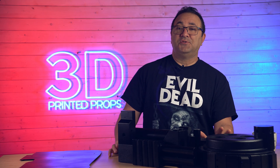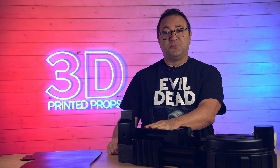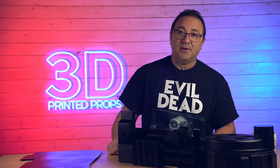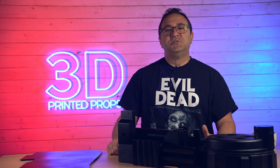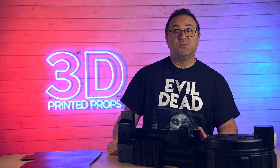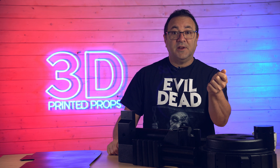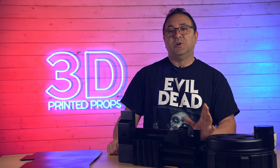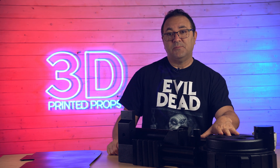That was a lot of sanding. I did not enjoy that, but the air-compressed sander really saved my hands with my arthritis — I do not think I could have handled all that sanding otherwise. And there's more sanding to come, because you might notice this is the proton pack — where is the wand? Working on the wand, printing it up now. You might be able to hear the printers going. So the next video, we're going to be working on the proton pack wand — the emitter — putting that together, and seeing how it attaches to the proton pack.